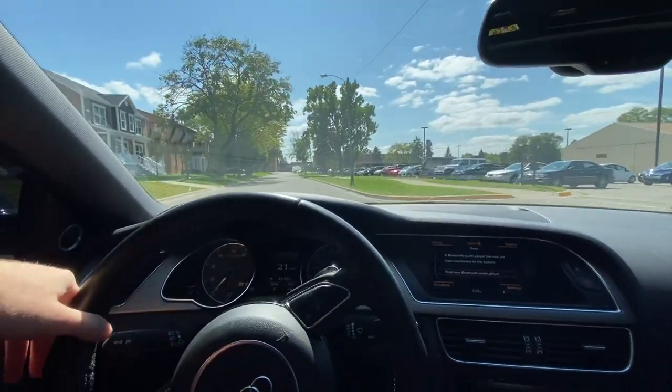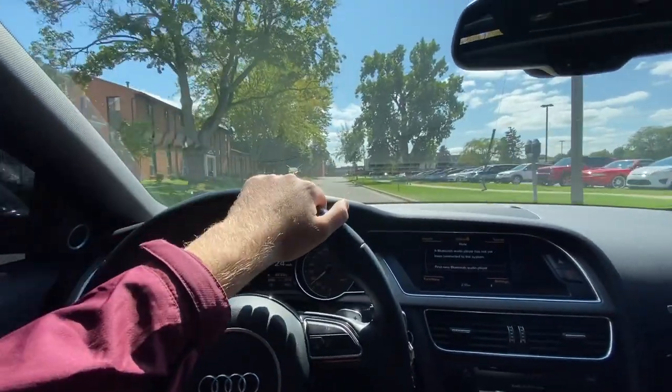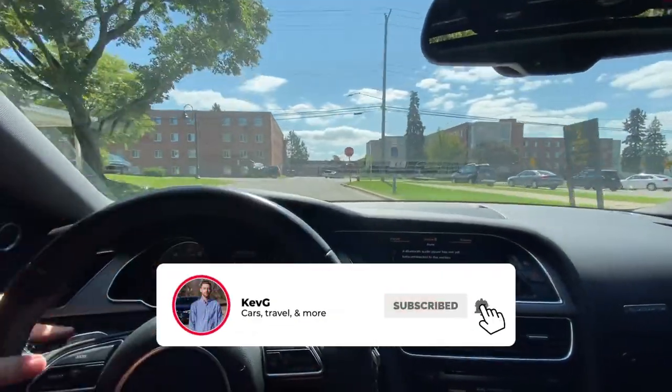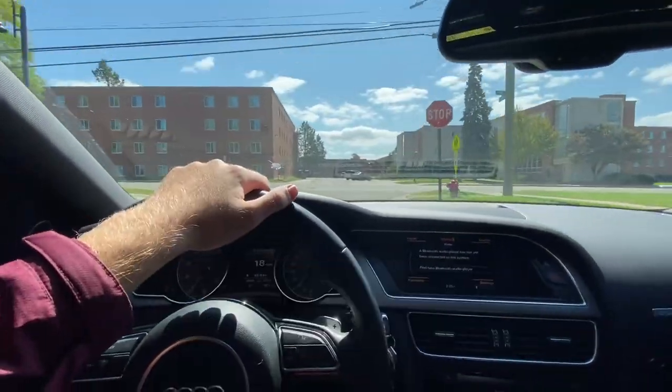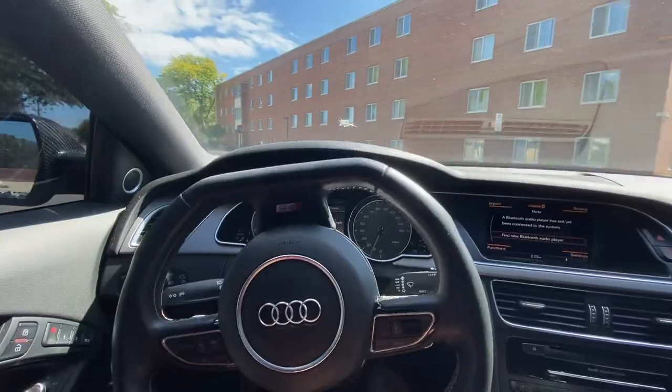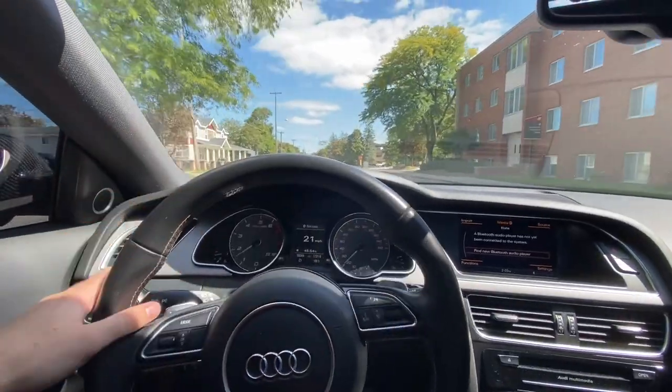Ladies and gentlemen, welcome back to the channel. Today we are taking care of the C63 AMG — more specifically the grill, because it needs to be replaced. Carson's is pretty rough, barely hanging on. We are putting on the blacked-out grill.